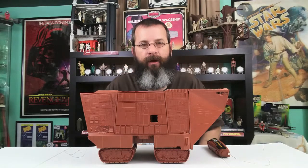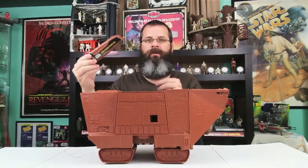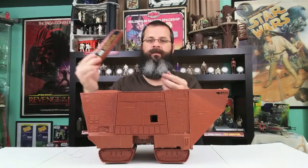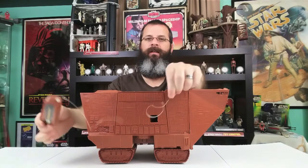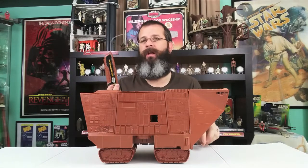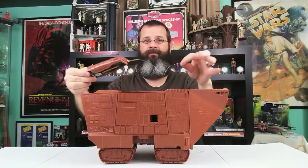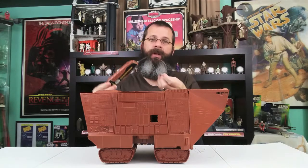Now the downside is it comes with the remote, but look at the wire — it's all bent and it's broken. Sadness. I have no idea how to straighten wire, so if anybody out there knows how to straighten wire, please let me know in the comments below.